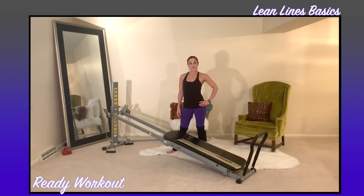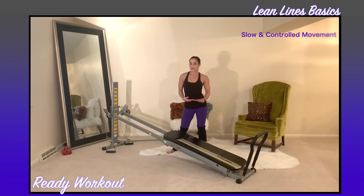Before we get into the exercises, let's make sure your Total Gym is set up appropriately. The incline will be placed at a medium level with your toe bar attached, and we will also be using your cables. With Pilates exercises, you'll move at a slow, controlled pace with precision.